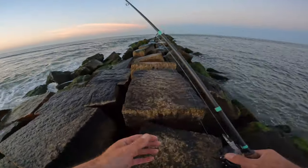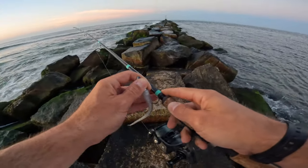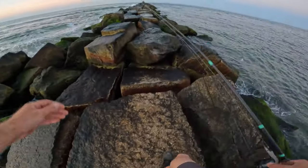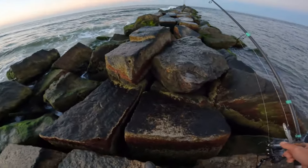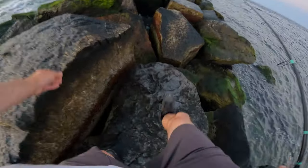Should be good for a fluke. Got the Ron Z tied on first, but if we see any kind of hardtails, we're going to go after those. Anything's possible today.